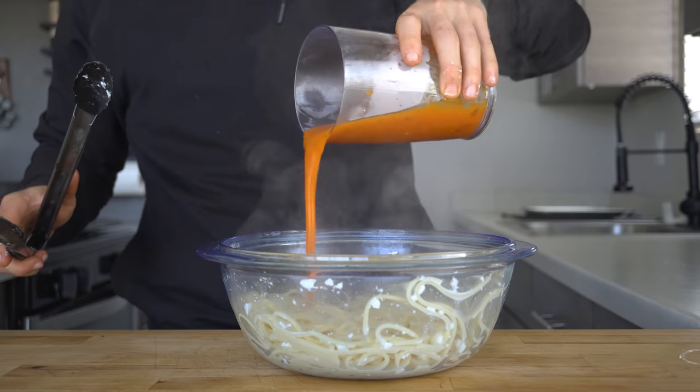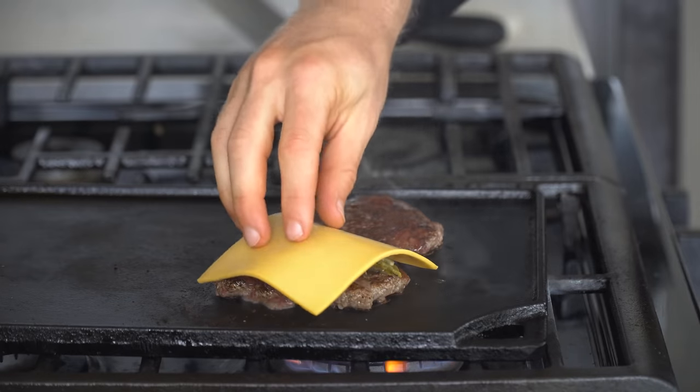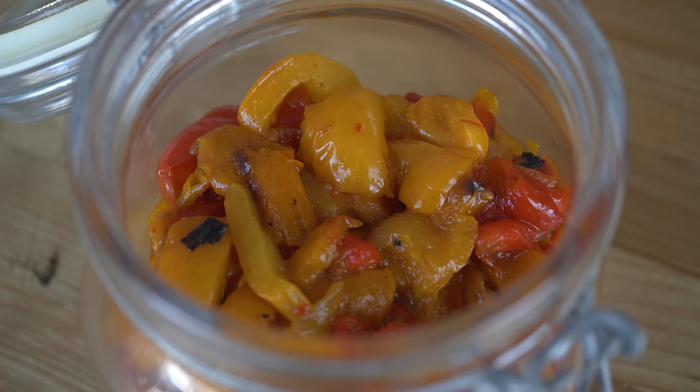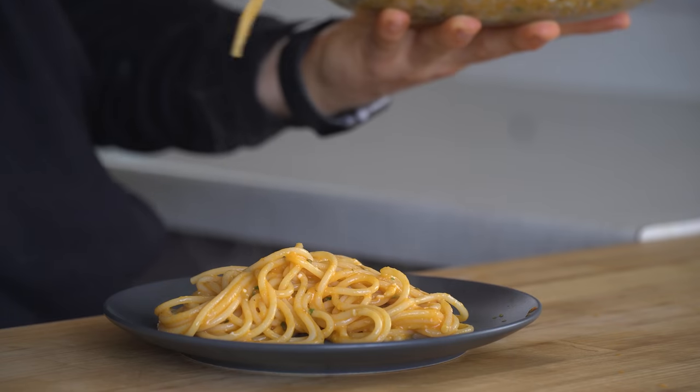Whether I'm using them to create a roasted red pepper sauce in a minute or throwing green chilies on a smash burger, I haven't been able to keep these roasted peppers in my fridge because I keep eating them too fast. Like pickled onions, it's one of those things that you can throw on anything, except you can also use them to create new things. Let's break it down.